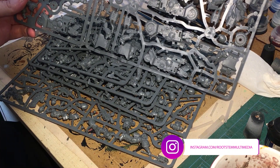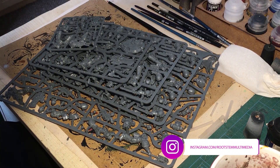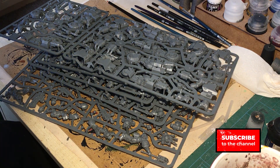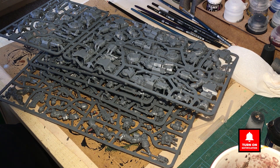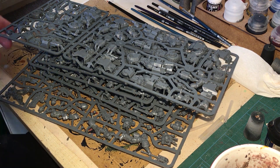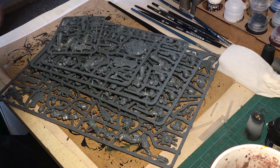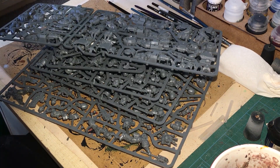Today we're going to be looking at and building all the Marines from the Indomitus box set. I've basically set myself a challenge because I'm fed up of having a backlog. These are brand new Marines and one of the reasons I'm doing a video now is because they've only just come out. But I also know I'm going to need these in possible upcoming games.